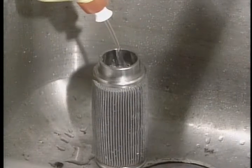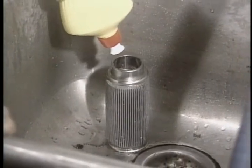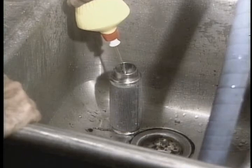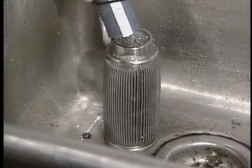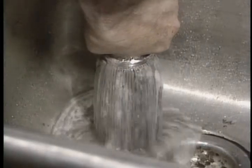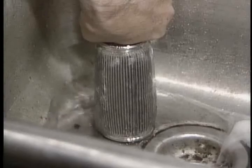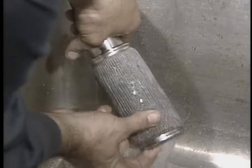Clean the filter by filling it with a full-strength biodegradable liquid detergent, like Joy. Allow the detergent to permeate the element for a few minutes. Run a water hose into the top of the element, turn on the water, and reverse flush the element, forcing the detergent through it. Use clean, potable water. Rinse the element until the water is clear of soap.